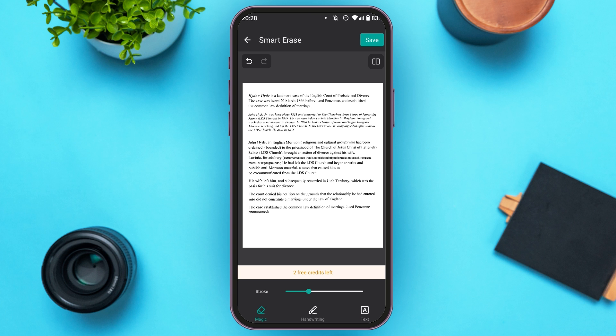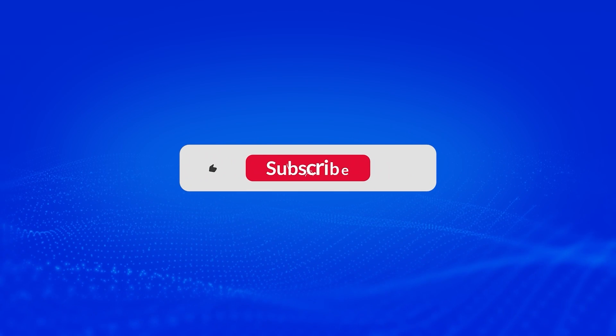If you want to undo whatever you've done, simply tap on the undo icon that you can see right over here, and it will be undone. That is how you use Smart Erase in CamScanner. I hope you found this video helpful. Thank you for watching. Make sure to like, share, and subscribe to our channel.